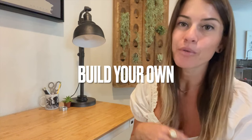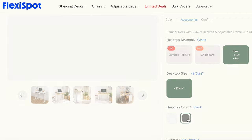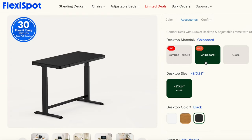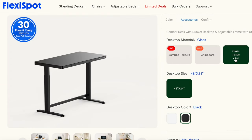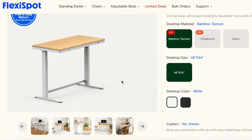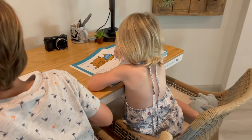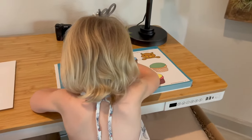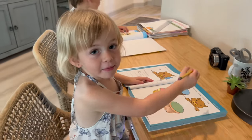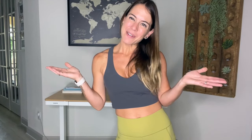They have different finishes so you can pick according to your taste. They have black and white bases, and for the top you can choose bamboo — which is what I have, and I love how it goes with our house — or black and glass. Check them out, I'll post the link below. The kids love this desk so much that they both wanted to use it at the same time, so I brought in dining chairs and surprisingly they both fit — that's how big and spacious this desk is!